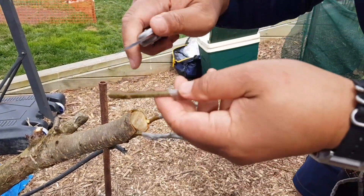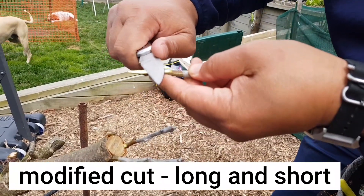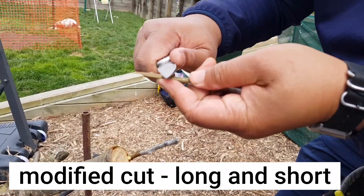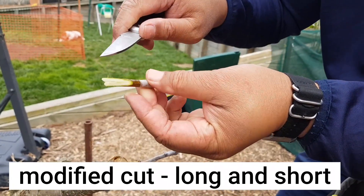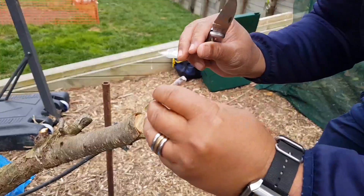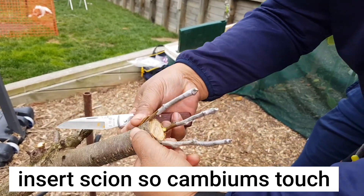I'm going to do a modified cut. One long side, one short side — make sure it's flat though. Right there, and there: short side, long side. And then I might angle this one like that. That's it.